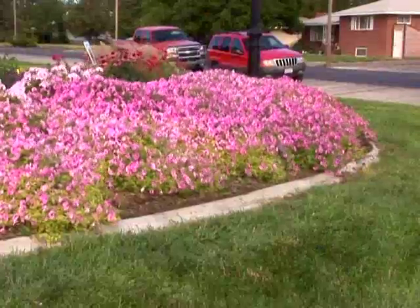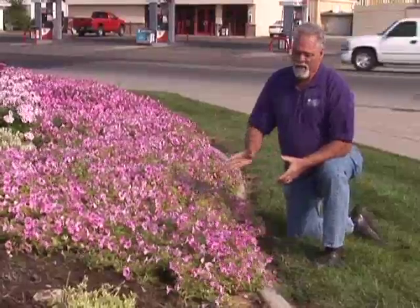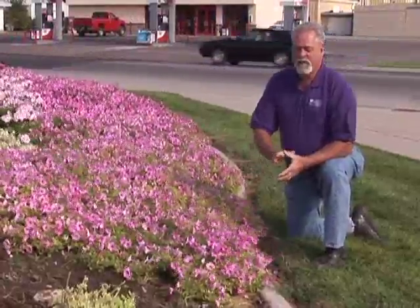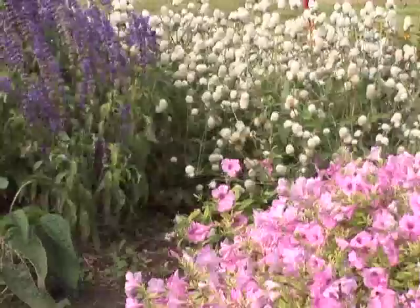It varies throughout how plants react to it. There are some things you can do in the flower bed to help out. In your annual flower beds, when you remove the foliage in the fall, you can work in some Canadian peat moss. That has a real low pH and will help lower the pH, which makes the iron a little more available to the plant.